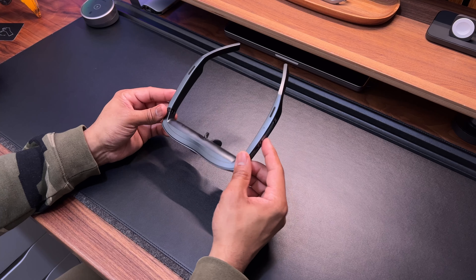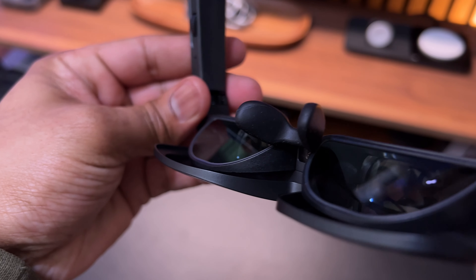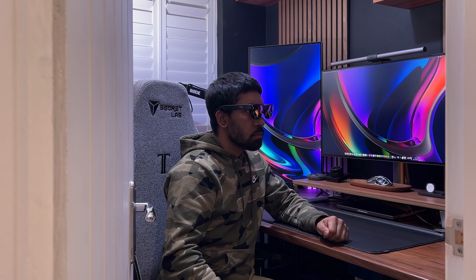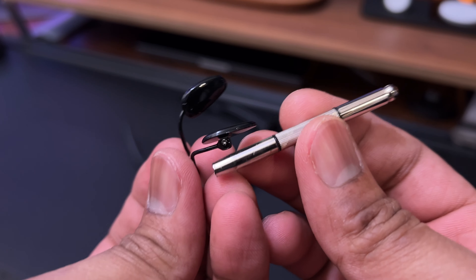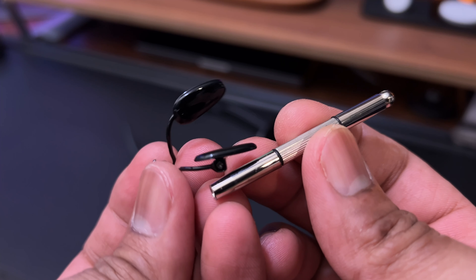It looks no bigger than a regular pair of sunglasses. It has a nice silicone or rubberized nose pad which is really comfortable and soft. The glasses itself is really comfortable to wear and I don't feel any heavy pressure from the temples squeezing my head from the side — it's just like wearing a regular pair of sunglasses. You also get a second nose pad and a small screwdriver to change it out in case the standard one isn't to your liking.